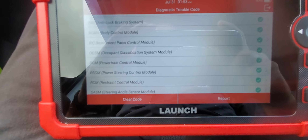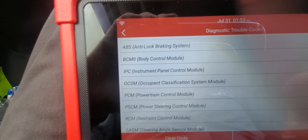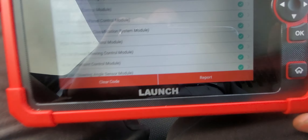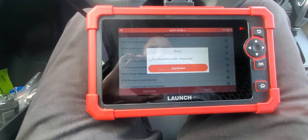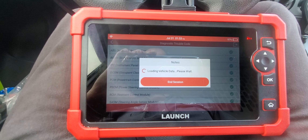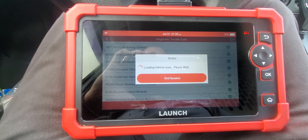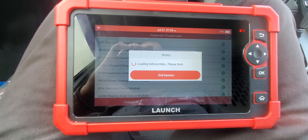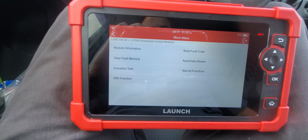This vehicle doesn't have any faults — it's all good. I can clear the codes in here, and if I hit report it does a report again. Now let's say I want to check the PCM — let's go into the PCM.